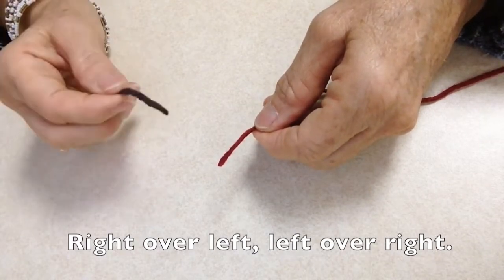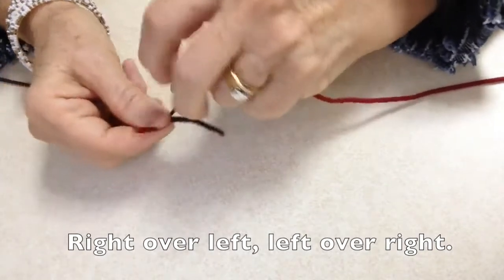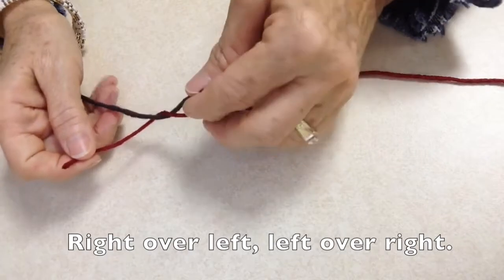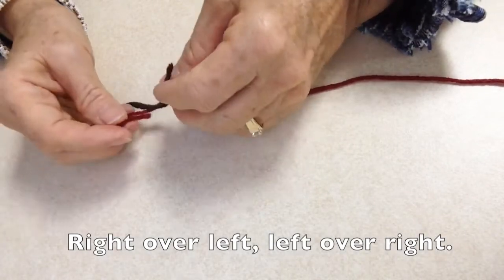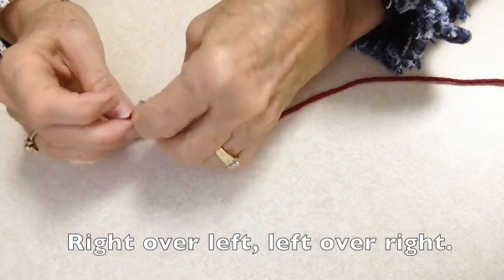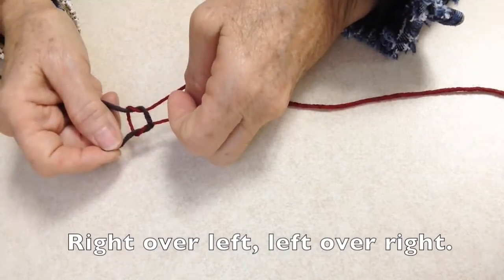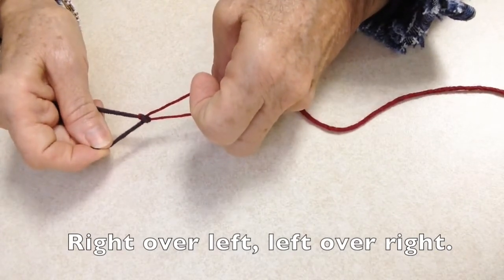I'll start with the yarn in my right hand and place it over the yarn in my left hand like this. And then I'll take the yarn in my left hand and wrap it around the cord in my right hand like this. So then I've created a knot that looks like a square and I tighten it down.